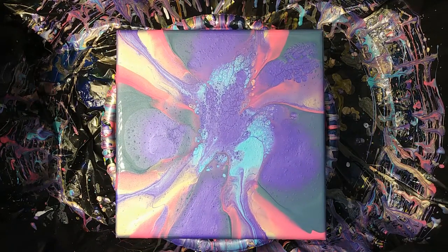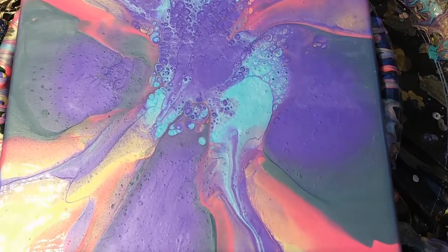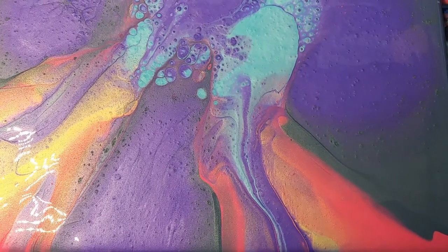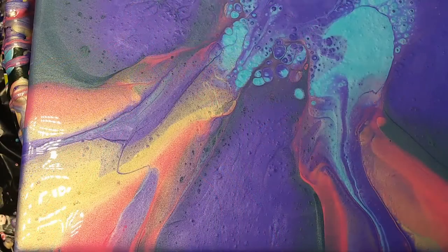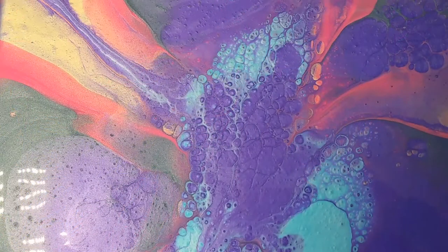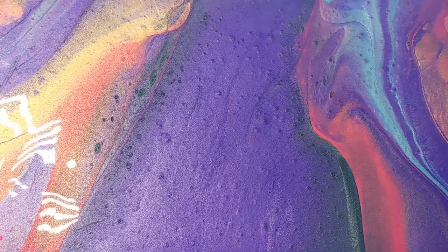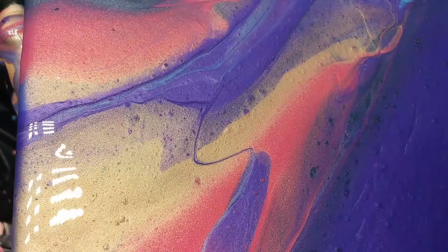It came out with some beautiful cells, and the lighting right there is gorgeous. Here we're going in for a little close-up. Look at those cells — that's absolutely gorgeous. Look at the lines of lightning going down in that one corner. And it's amazing that there's orange in there, because we didn't put any orange. It almost looks like a sunset right there. It came out better than what we were hoping for.